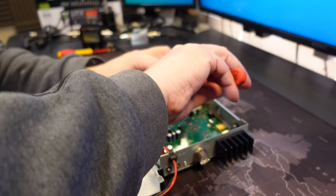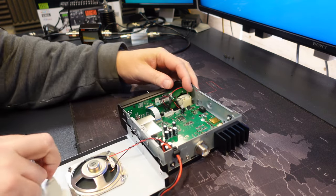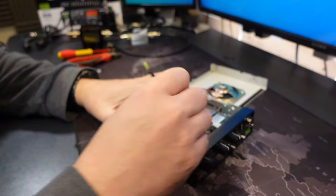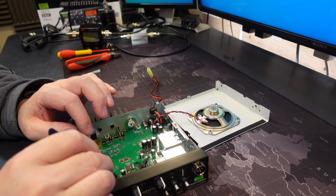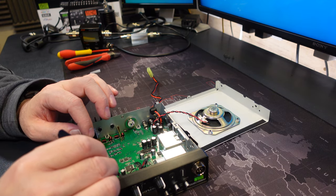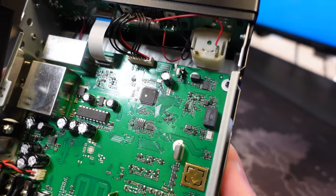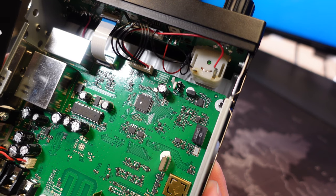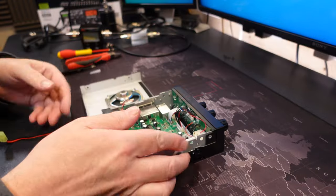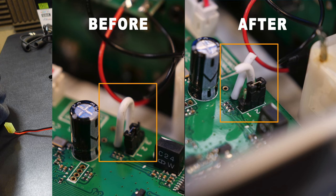Simply snip the wire, then using some tweezers move the jumper. I'll show you the result on camera - the wire is snipped and the jumper has been moved. Then it is simply reassemble and we'll turn the radio on and show you the differences that makes.